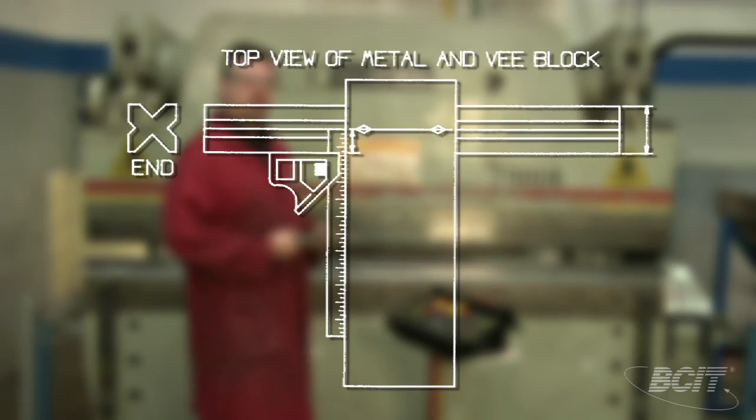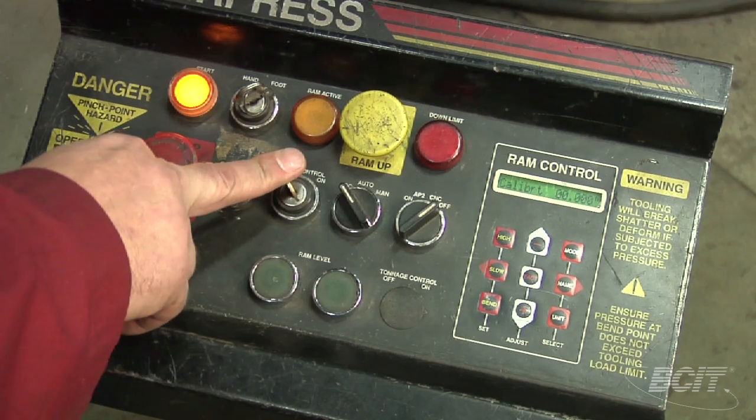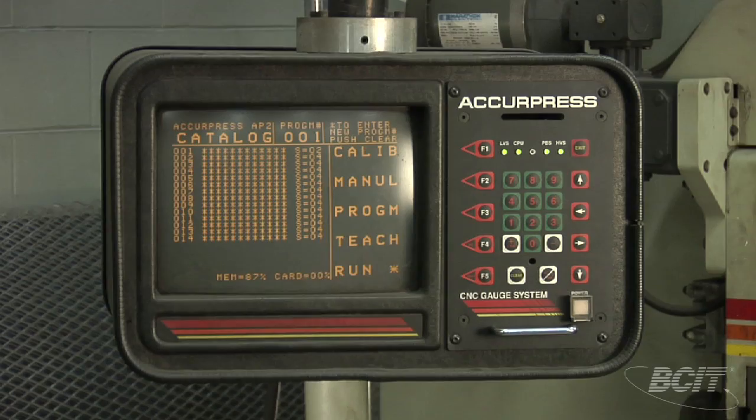Knowing that our bottom v-block is two and three quarter inches wide, it's safe to say that half of that is one and three eighths. I'm going to take our ram control selector switch and turn it on. The AP2 switch is a programming function that opens a separate control panel, allowing us to program the back gauge depth stop to operate automatically for multiple bends and production runs.